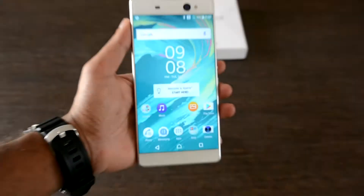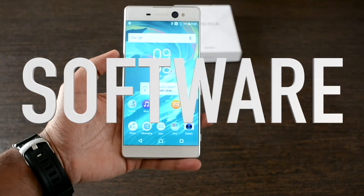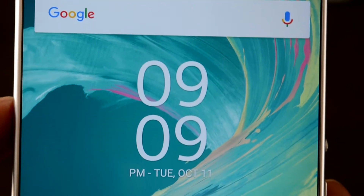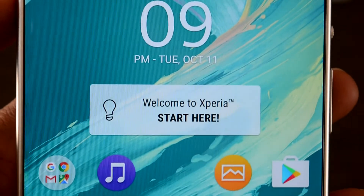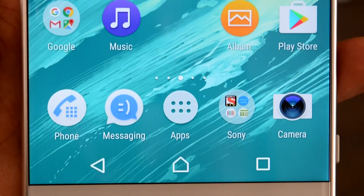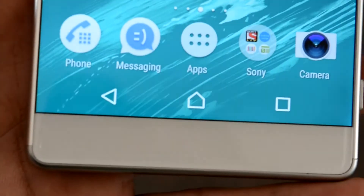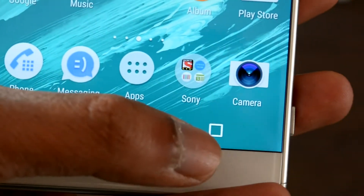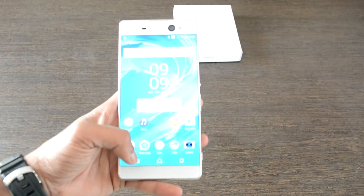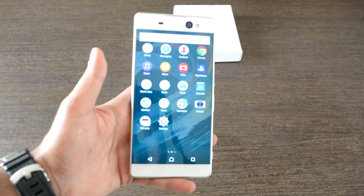Coming to the software features — this is one of the classical forms that Sony has consistently maintained in the Xperia series for a long time, but with a lot of improvements. Sony has completely customized the Android OS with Xperia UI customization, starting from the icons of the default applications. You can see the same layout on any Xperia series device, which cannot be found in most Chinese devices.